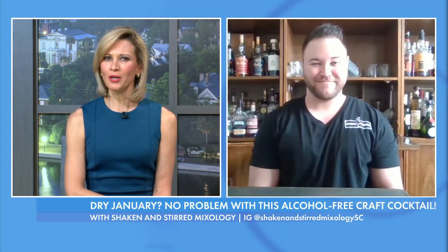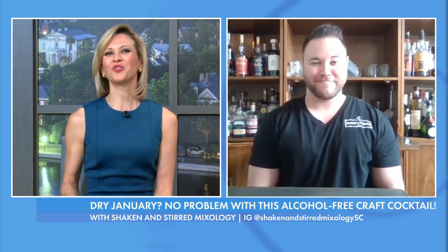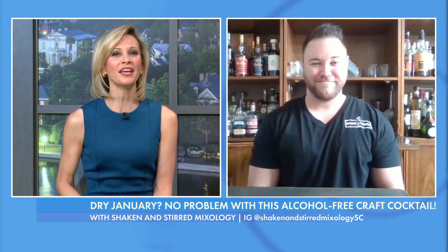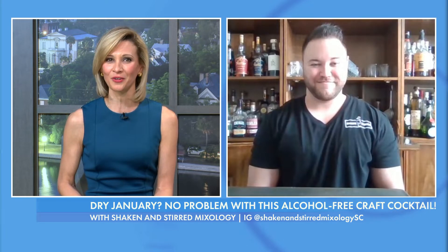For a lot of folks, a common New Year's resolution is to drink less booze, but holding the alcohol doesn't mean you have to hold the fun or the flavor. Joining us with a great holiday recipe to ring in a dry January is Brendan Mark, owner of Shaken and Stirred Mixology.